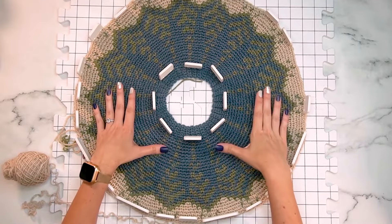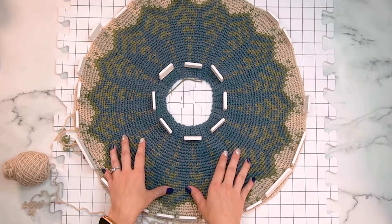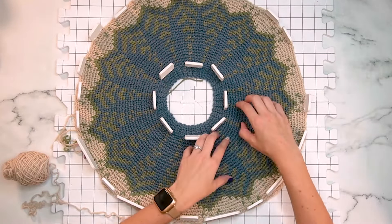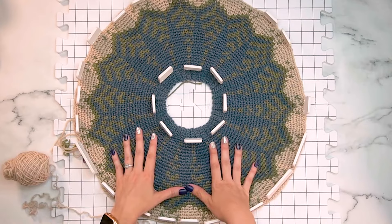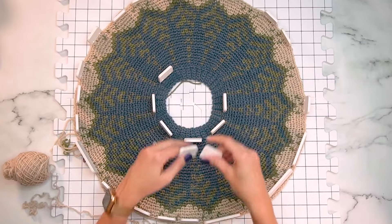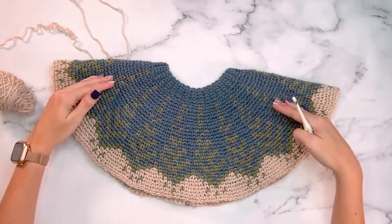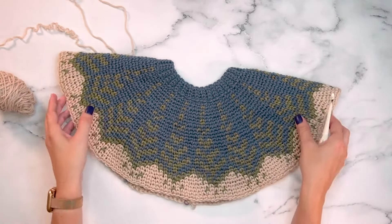Blocking really makes the colorwork pop, and it also helps correct the slight shifting that happens with crochet — pulling everything out so it looks straight. Once blocked and off the mats, folding the piece in half confirms the stitches are evened out and the slant is eliminated. We're now ready for the next steps.